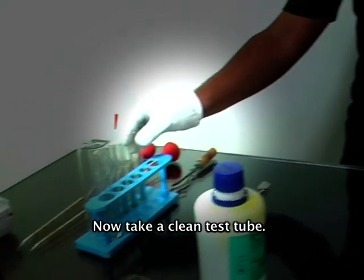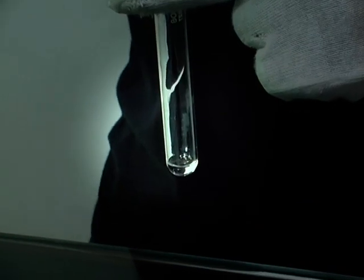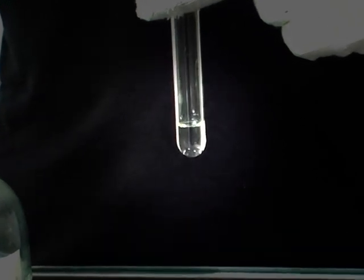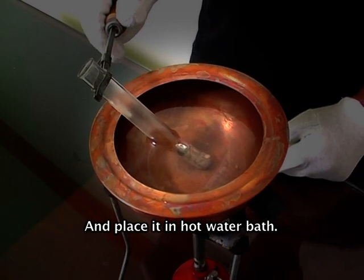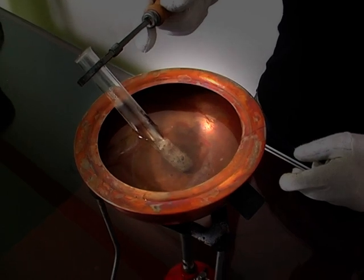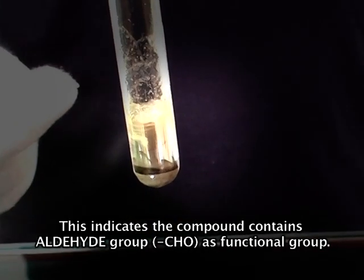To confirm it again, we have another experiment: the silver mirror test. Now take a clean test tube. With the help of a pipette, add few ml of sample. Now add few drops of Tollens' reagent to it. Hold the test tube with the holder and place it in a hot water bath. Now we can observe silver mirror formation on the inner walls of the test tube. This indicates the compound contains an aldehyde group as a functional group.